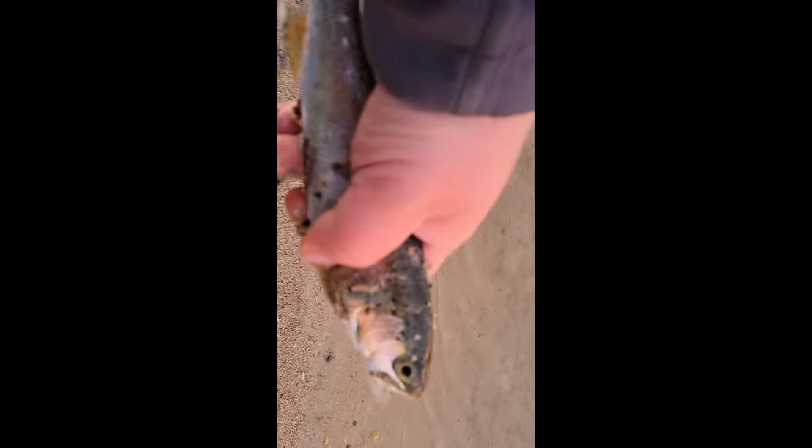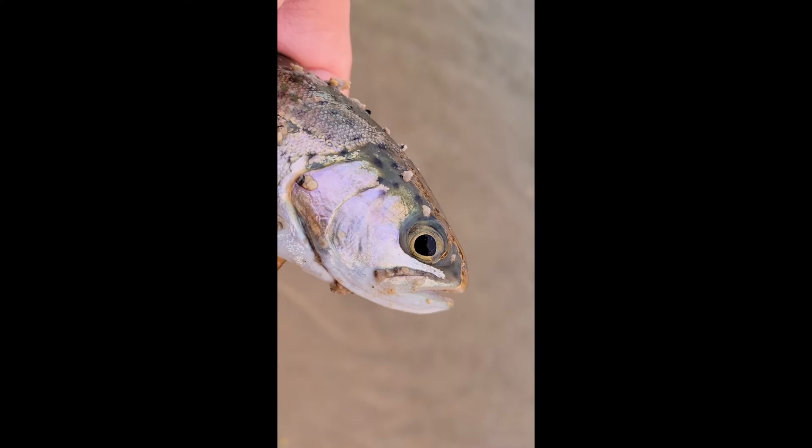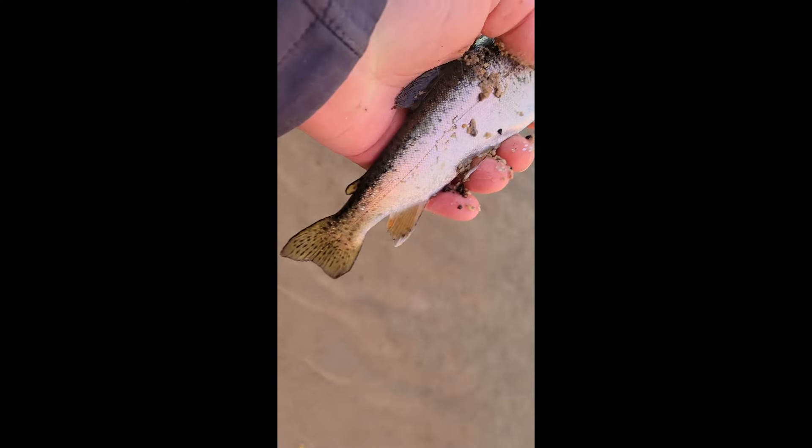We've got an egg dropper for attraction and then the Caramello. They're so feisty when it's cold. Nice little rainbow — really pretty little fish.